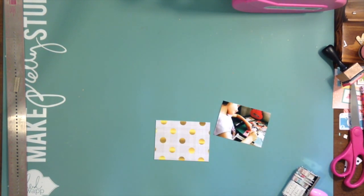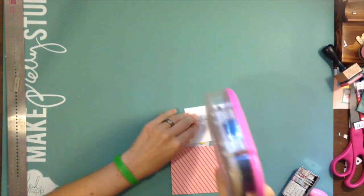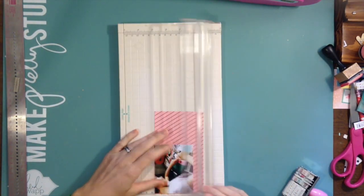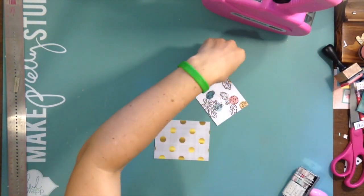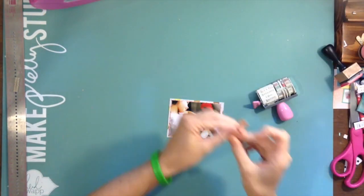I added some Pink Fresh Studio little triangle things, and I really liked this card from Webster's Pages — it's like a gray, almost weavy texture, almost looks like a fabric, and then it has gold dots.